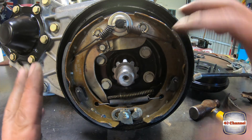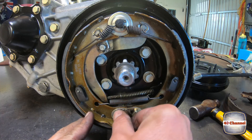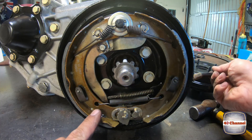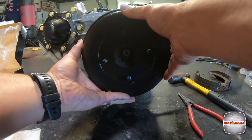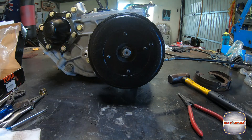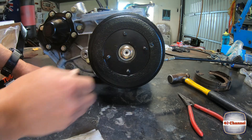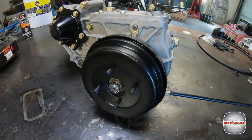That's it. Now we can put our cover plate over and use this part here to adjust it out. When we turn the nut on the back, that'll push this out click by click, and that's how we can adjust our handbrake.